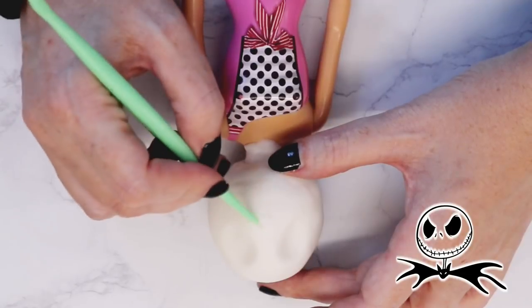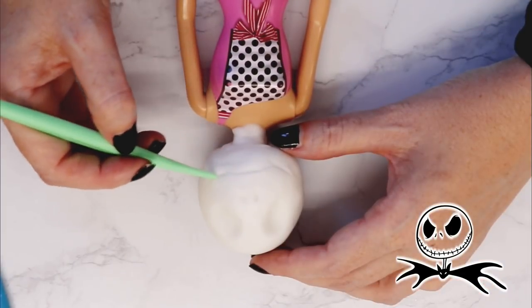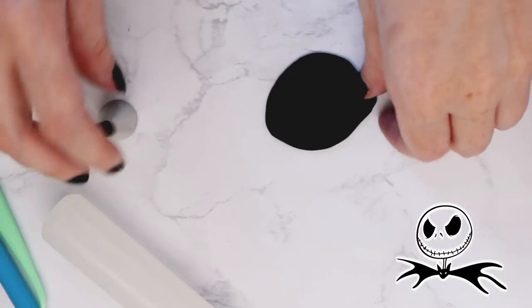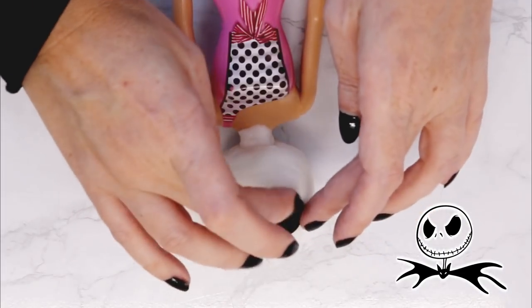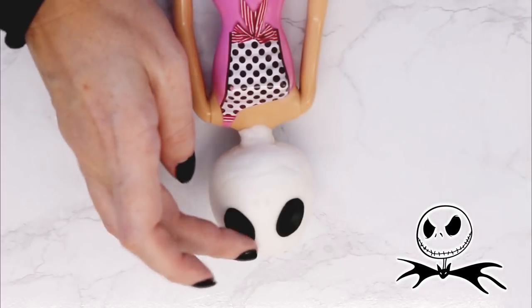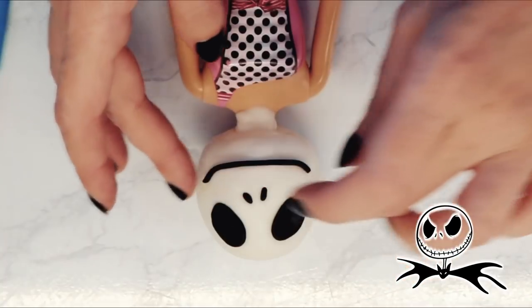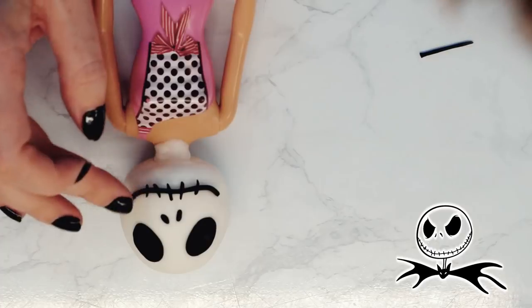I marked his nostrils and mouth and began working on the black fondant pieces. I am using my tip number 12 to pop out two circles for the eyes, and then I stretched them just a little bit to make them more of an oblong look. Then I placed some thin rolled-out strips of fondant to create the hollow of the nostrils and his mouth, and then adhered these with some piping gel.